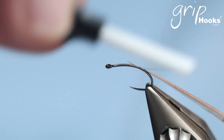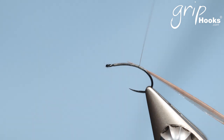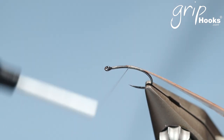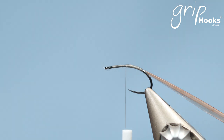I'm tying it with a turkey biot abdomen. I prefer to use turkey biots rather than goose biots because they're a little bit softer. There's also a video with a few tips on how to prepare goose biots and turkey biots for tying abdomens. I'll put the link down as well.